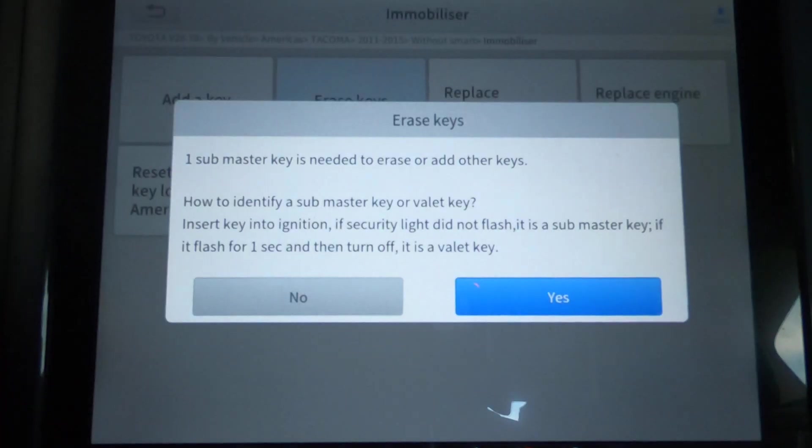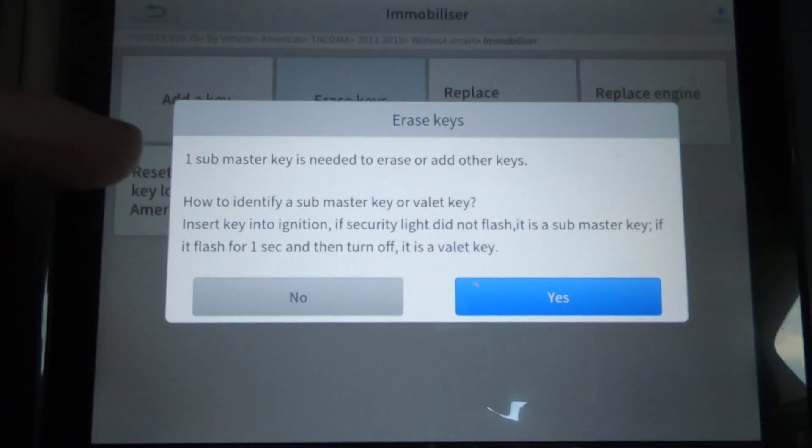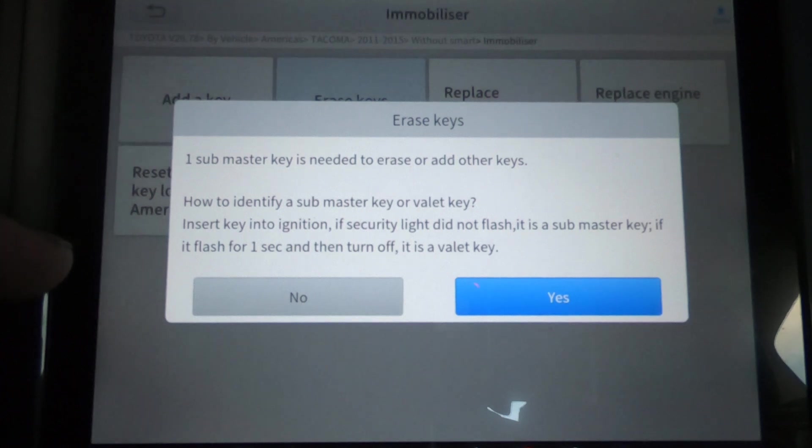This says one submaster key is needed to erase or add other keys. How to identify a submaster key or valet key: insert the key into the ignition. If the security light does not flash, it is a submaster key. If it flashes for one second then turns off, it is a valet key.